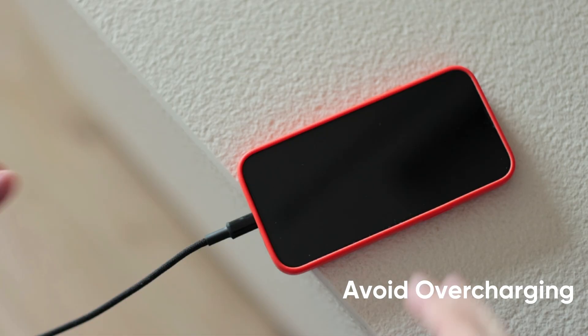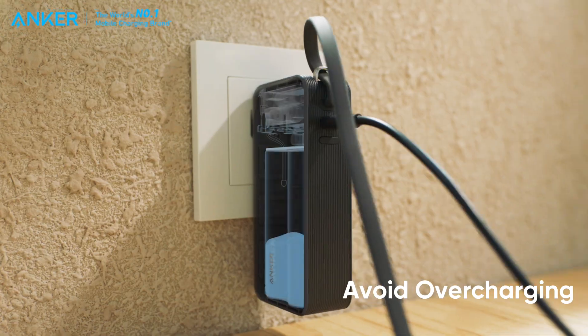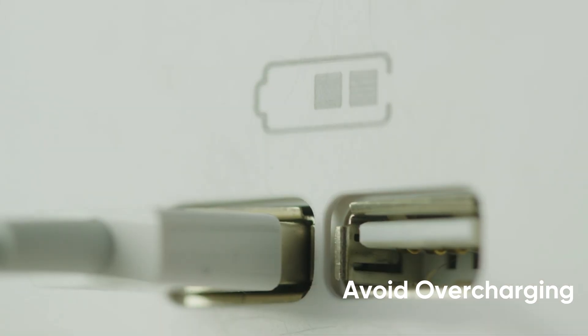Avoid leaving your power bank plugged in for extended periods and opt for products with smart power-off features. To protect your power bank and extend its lifespan, it's important to adopt good charging habits.